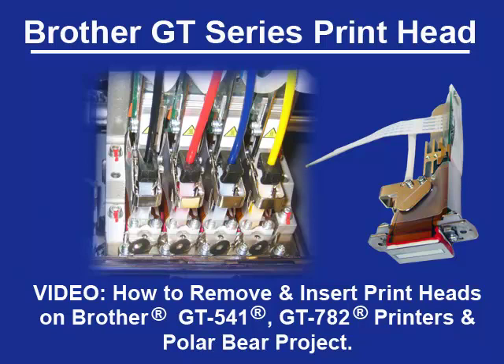This video will cover the main parts of the Brother GT printheads, the steps on how to remove a printhead, and how to insert a printhead into the Brother GT printers or the Polar Bear project.